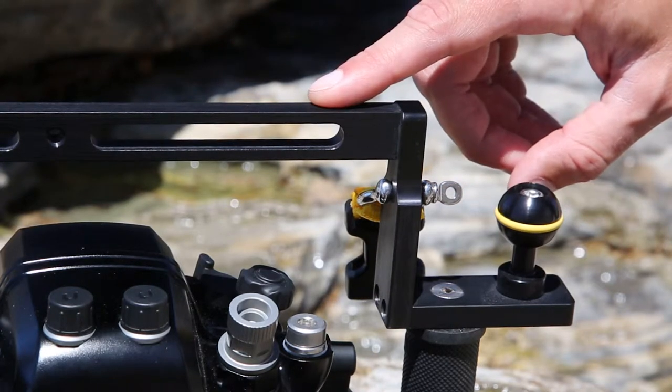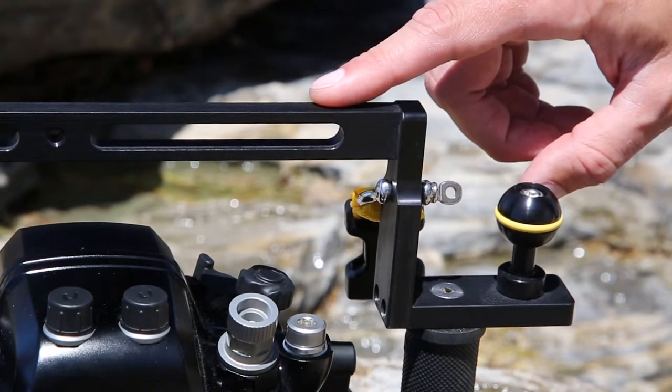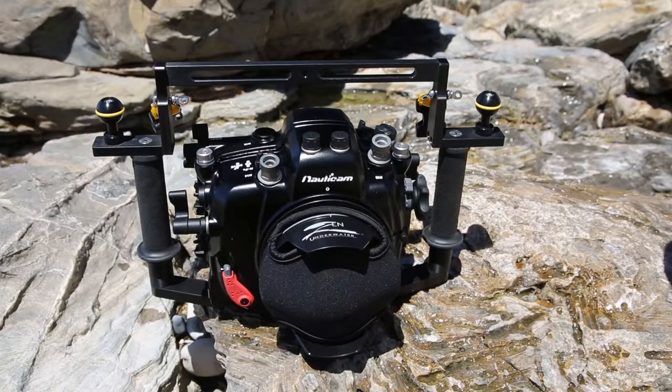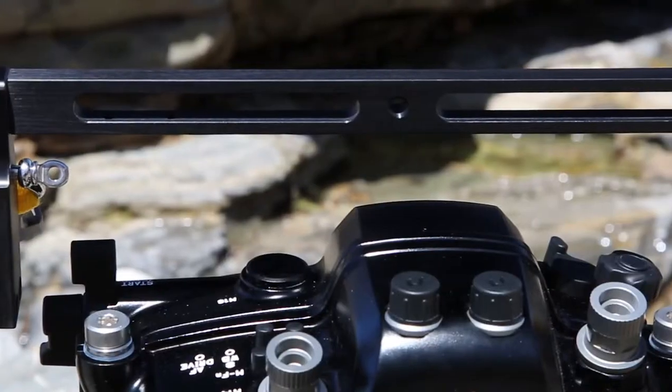The bridge bar connects two risers together over the top of the housing, forming a roll cage-like tray system surrounding your camera. It also serves as a mounting platform for additional lighting and as a carry handle.